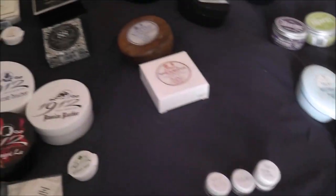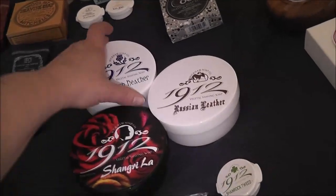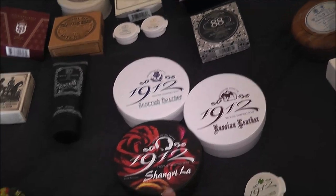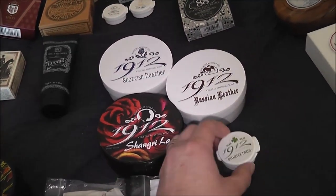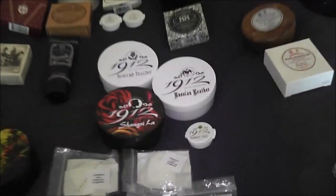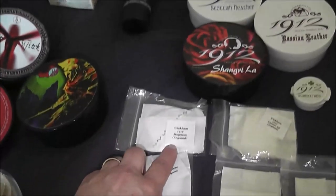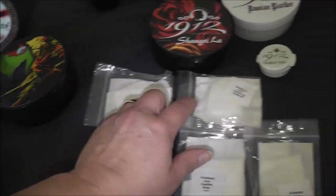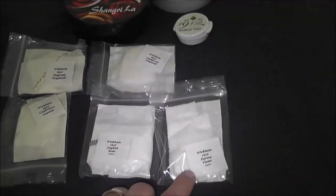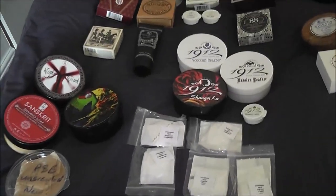Now let's just screen over to Wickham's. I have three full tubs: Scottish Heather, Russian Leather, and Shangri-La. Then I have a bigger sample of the Shamrock Tweed - all of these I have already done a video on. Then I have samples of Wickham's Magnum, Classic 24, Parma Violet, English Rose, and Cashmere. Love them all.